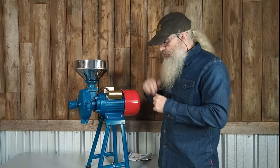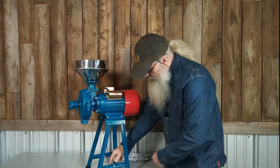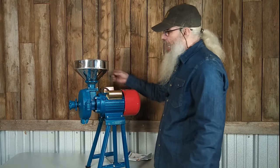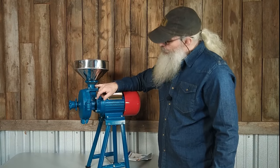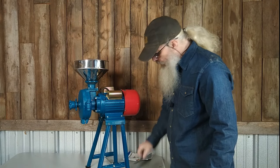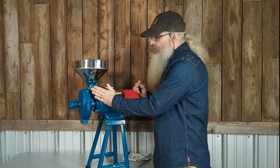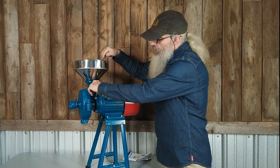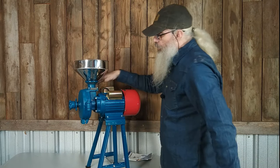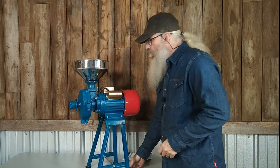That took me about 10 minutes. There are four bolts to mount these legs, and then a bar with two bolts that go between them to stabilize them. You've got four rubber feet, and then this manifold here attaches with four bolts. This other piece acts like a little gate valve to allow the grain to come in — you can open or close it. It's a little chintzy, but okay.